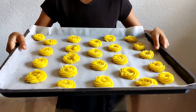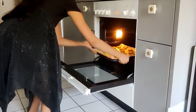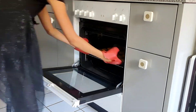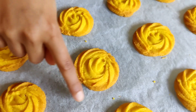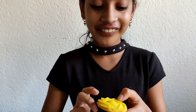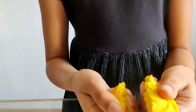Now we'll put them in an oven preheated to 170 degrees Celsius for about 17 to 18 minutes. Take the cookies out of the oven and let them cool down. You can see the borders are orange and the inside is yellow — our pineapple butter cookies are ready!